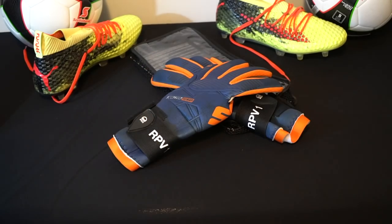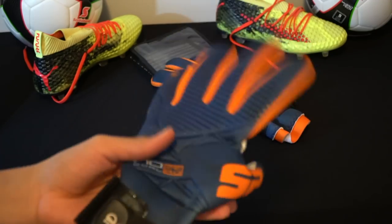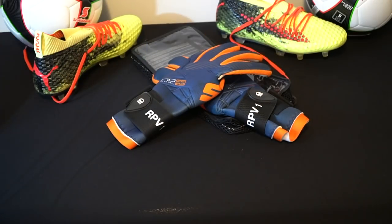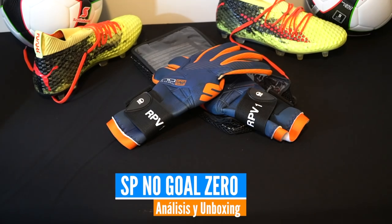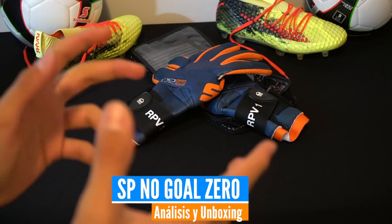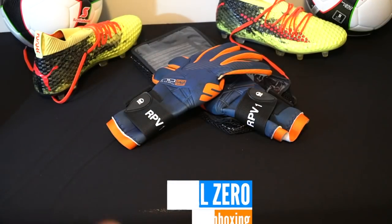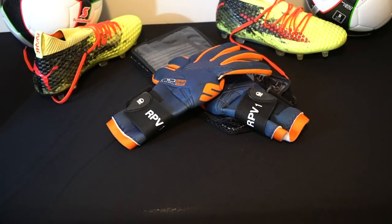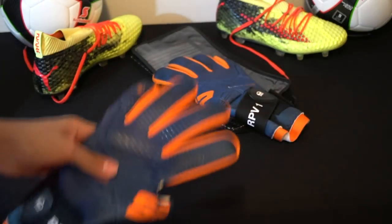I think SP does something very good with these gloves. This is the review, and evidently, the unboxing that you can see of the SP No Gold Zero, of Zero Interferences — that's the name SP gives it, a little bit curious. It has a pair of characteristics that I like very much.